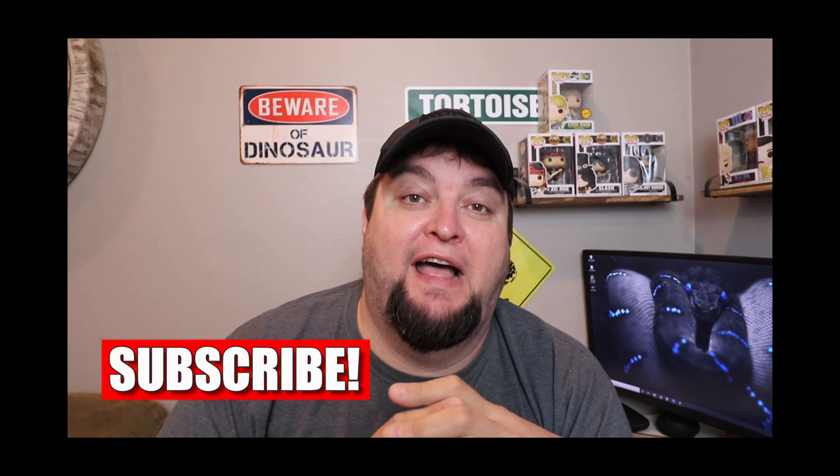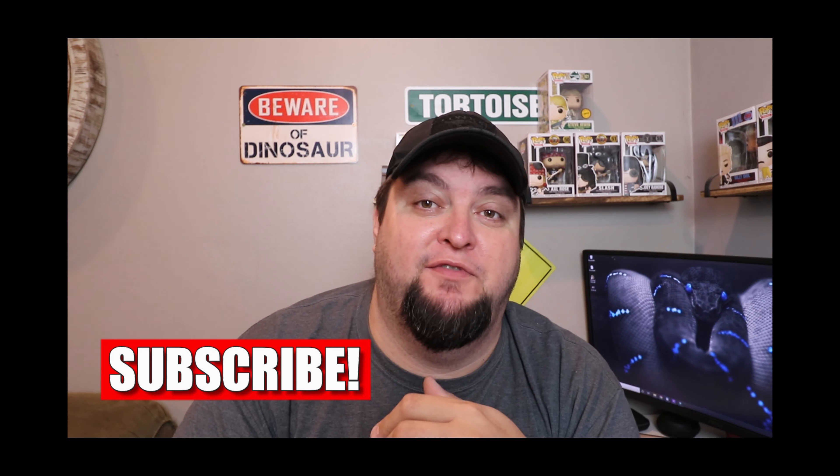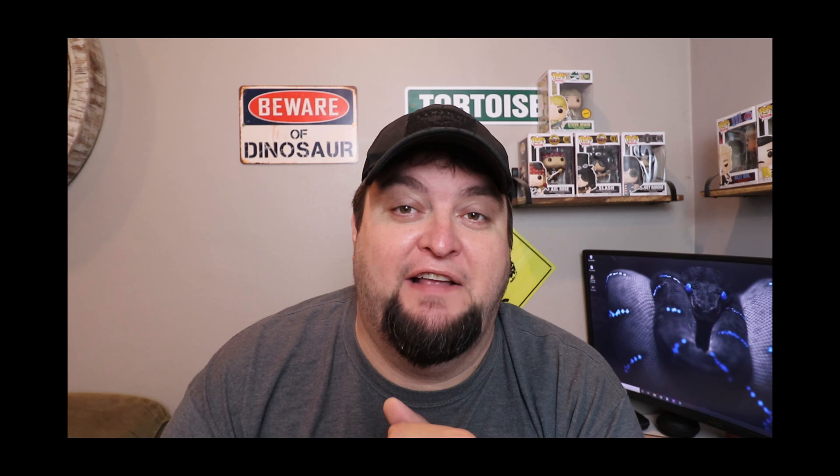Hey everybody, this is Chris at Zenork Reptiles. Thank you for joining me once again. If you guys are new here, consider subscribing and hitting that notification bell. It keeps you in the loop of all my upcoming videos. I release videos every Tuesday, Thursday, and Saturday. If you guys get anything from my videos, I really appreciate it if you hit the like button. It just really helps me out.